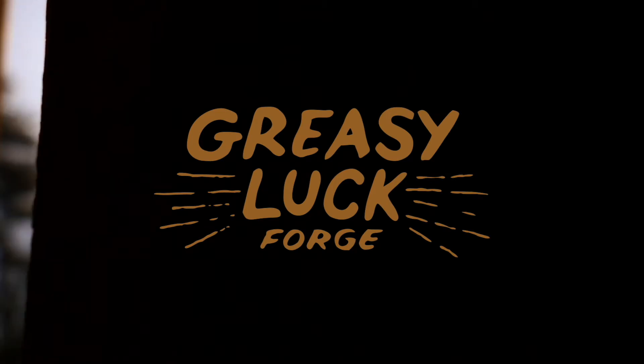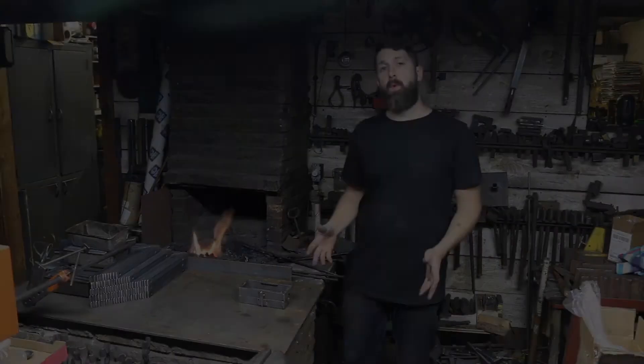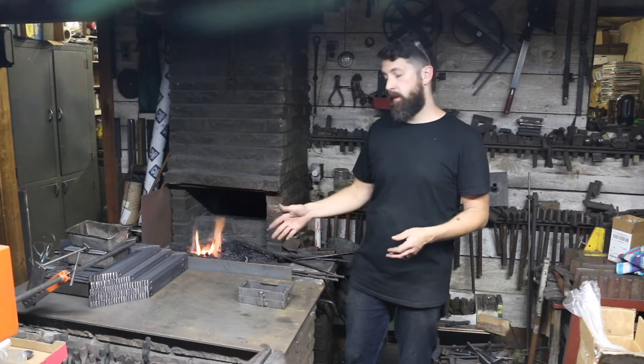Hello, welcome back. I'm Thomas Boucher and in this video we'll take a look at doing some brass casting using sand cores. If you watched my last video then you'll remember me making the sand cores for doing some brass casting and I'm going to try them out.